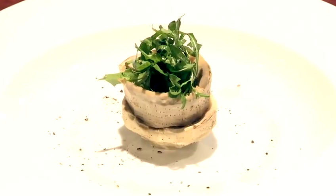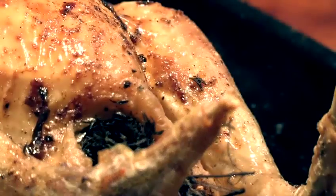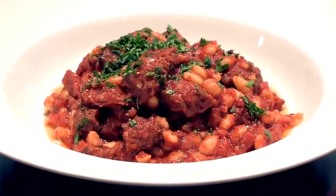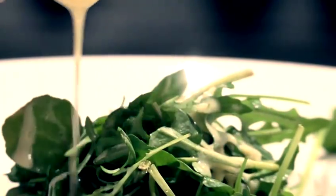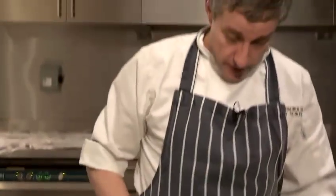Hi, I'm Matt Kemp from the Underground Cookery School. I'm going to show you how to make a garlic salad dressing. I've got all the ingredients I need here, including a clove of garlic.